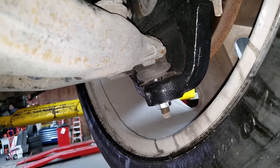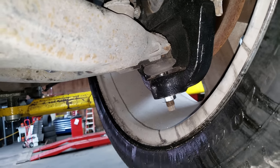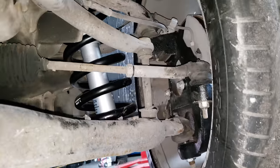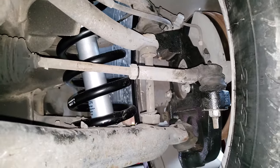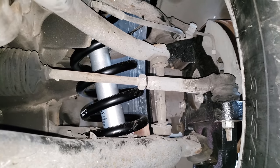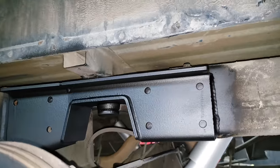Since the customer is using 20s, as mentioned, that's not a concern here. To summarize the front, when you purchase this kit you're going to get the spindle, springs, and shocks. Now let's move on to the back.